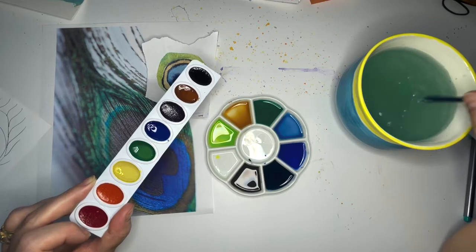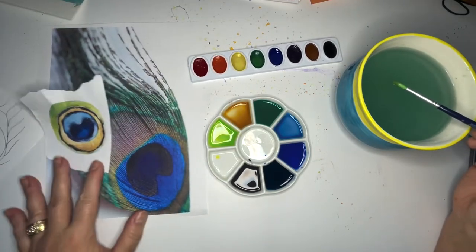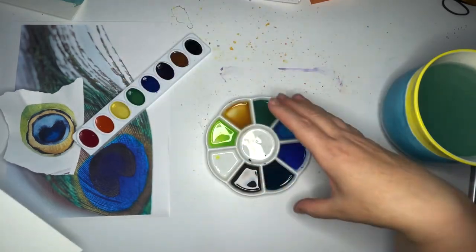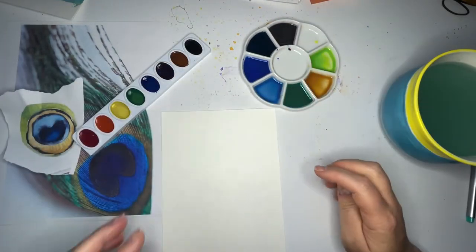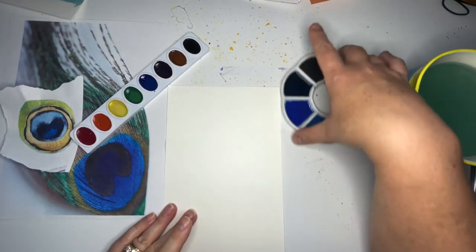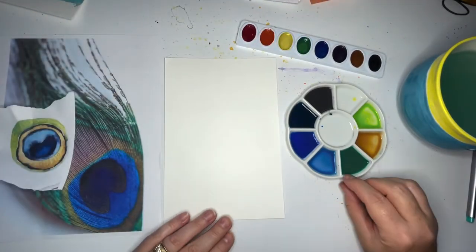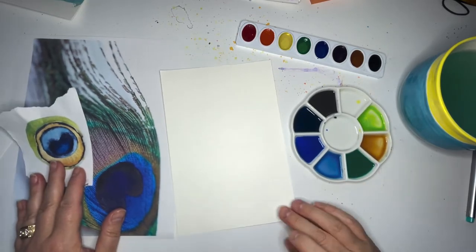I think we're ready to go. Let's pull that watercolor paper back over here — I may or may not use all these paints, but I'll keep them handy. Here we go! To get started with our peacock feather, I want to make sure that you can see everything I'm working with, so let's get it all in the picture.